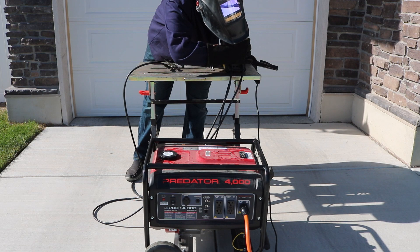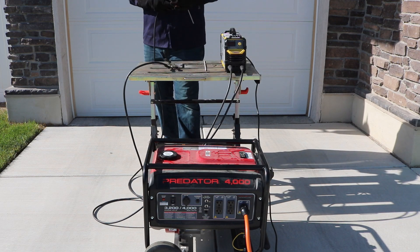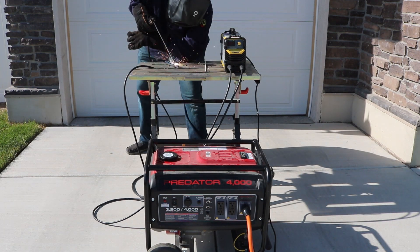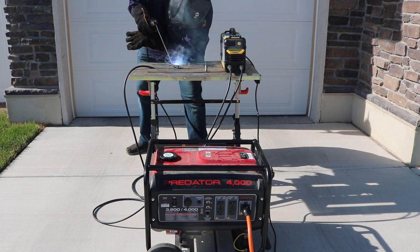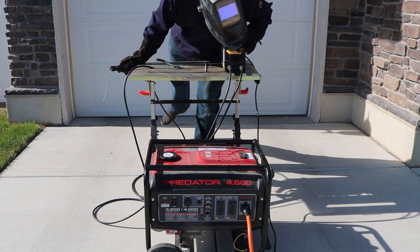I cranked it up to 85 amps and moved over to 3/32-inch 7018 because it takes a little higher current. I lit up and was able to run a bead, but I could really feel the generator bogging down. I thought it would be pretty easy, but it was a bit of a heavy load.